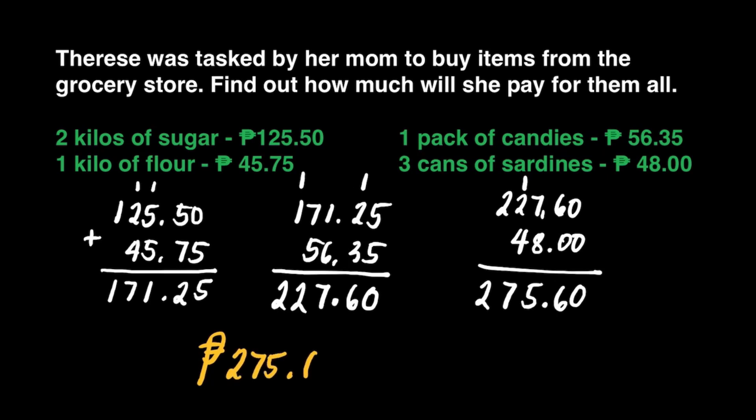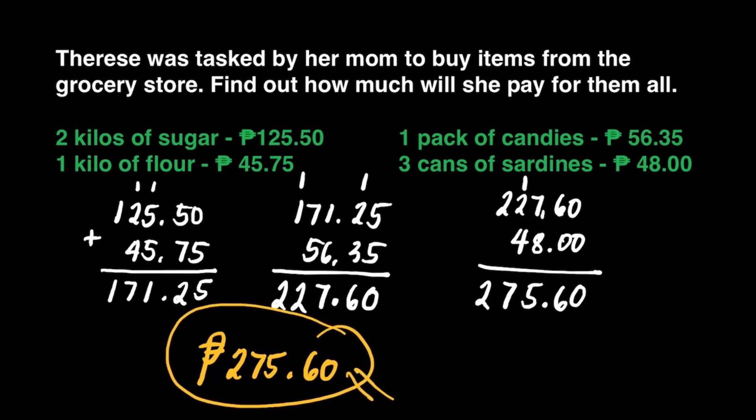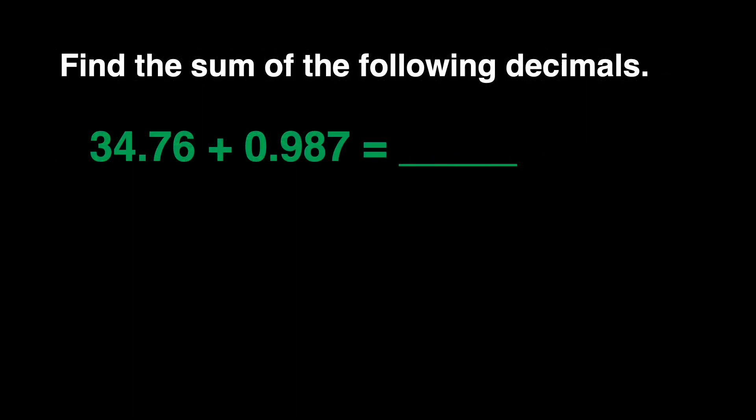That makes 275 pesos and 60 centavos — that is our final answer. It means Therese bought a total of 275 pesos and 60 centavos. And that's it. Let us now have some exercises — let's find the sum of the following decimals.